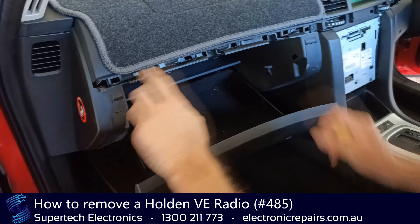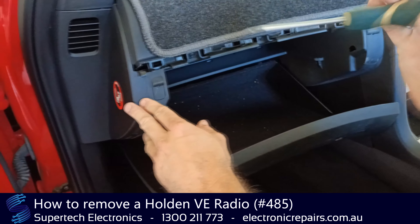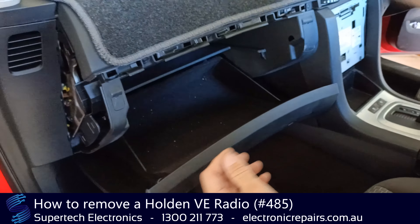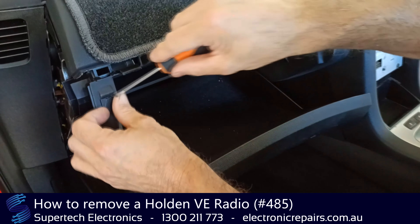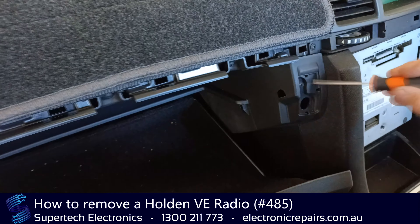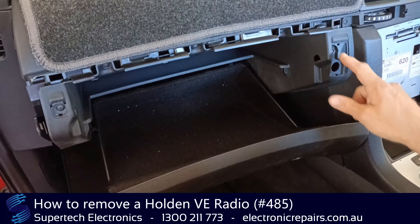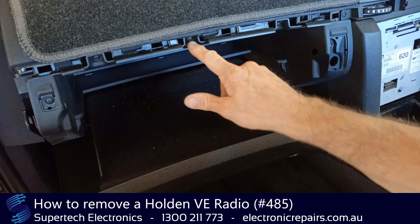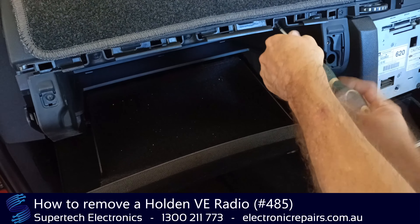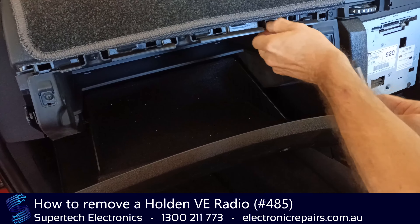Next part is to lower the glove box — not actually remove it. First thing you'll need to do is get your screwdriver in there and pull that off till it unclips. Then we'll remove these little covers here to expose the screws. We're going to remove all the screws that hold the glove box up to the dashboard — there are five screws, one, two, three, four, five — so that we can drop the glove box down to gain access to the aerial point that sits on the side of the stereo.